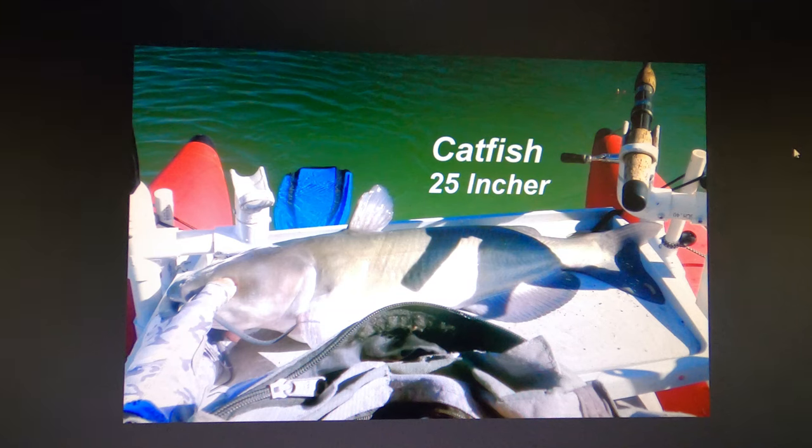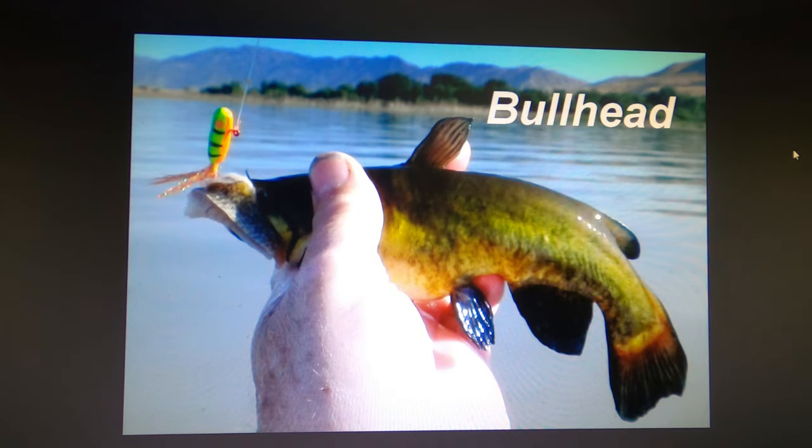Catfish average probably 18 to 20 inches but get up to 30 inches. There are a lot of them, and there's a big part of the year where catfish are the mainstay of the fishery. Bullheads — not many in the lake. They wash down from Pine View and will occasionally hit the stuff you're fishing for other fish.